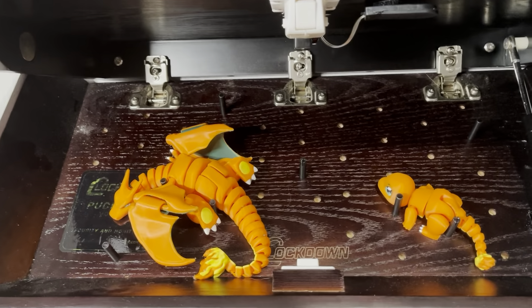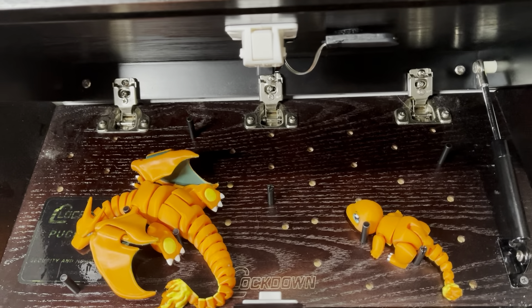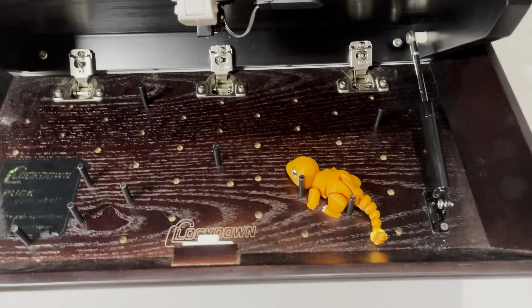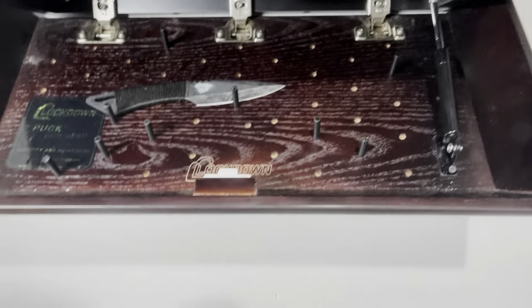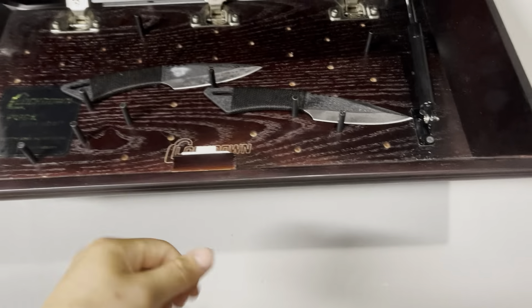I had my Pokémon in here, or if you have a gun, an airsoft, or some knives, you can always adjust it. This is the Lockdown brown one — they also have the white one as well. You can put like your kunai knives or whatever; it's pretty cool, you can adjust it however you like.